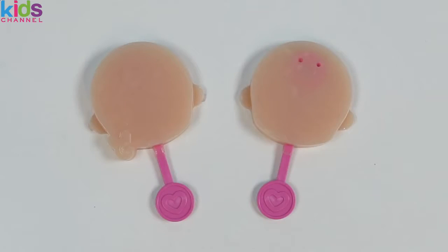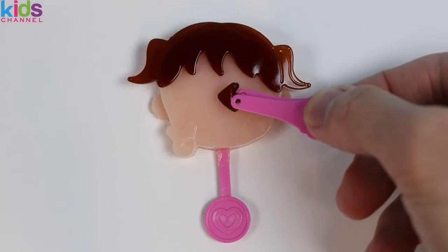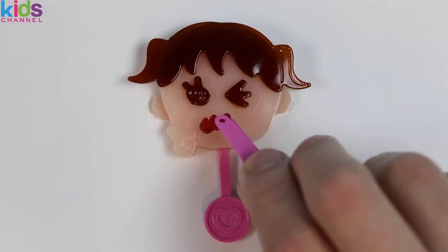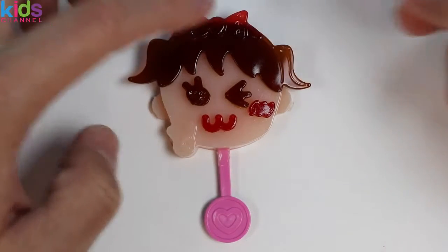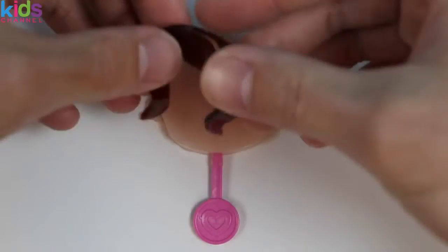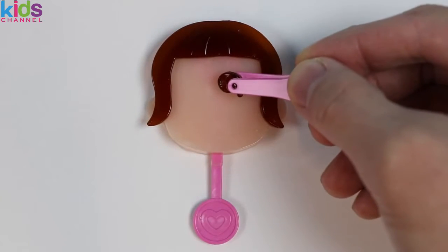Alright, time for the fun part — it's time to decorate! I give this gummy pop some hair, eyes, a nice smile, rosy cheeks, a bright red bow, and a red star hairpin. Let's make another one. Here's a different hairstyle. We'll make this one pretty wacky and cute.